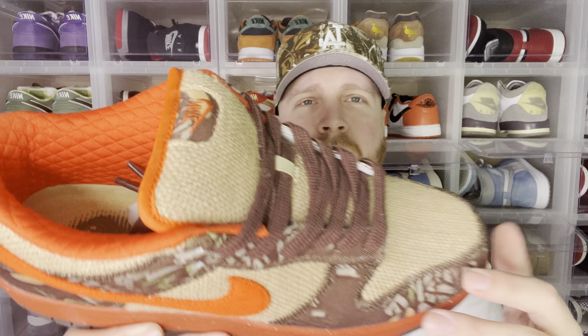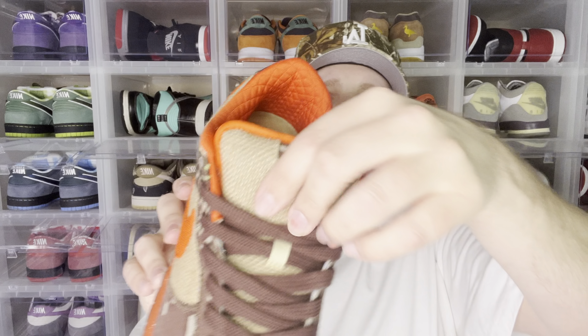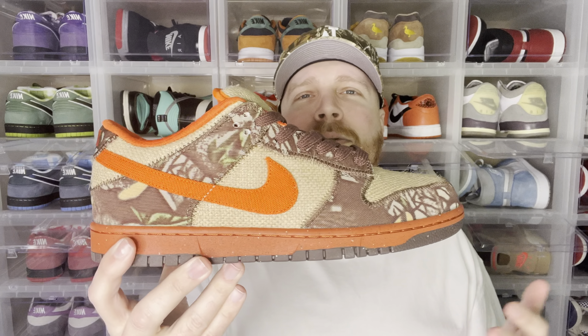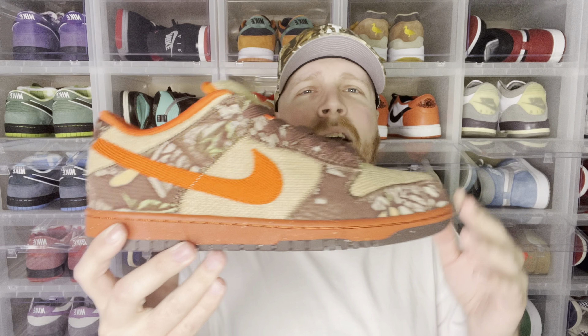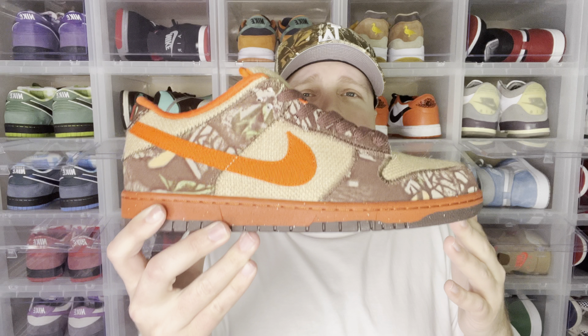I got the hat — obviously these are different camos — but you have the nice brown camo and then the safety orange for the swoosh, and the sock liner being quilted, so a little fancy right there. The burlap sack for the poofy SB tongue, the toe box, and the side panels — it's a really, really dope theme even if you're not into hunting. Personally I'm not, but I still think it's a really dope shoe and I'm glad to add this to my collection. I'm really glad they're making reps of some of the older SBs that are harder to get a hold of.